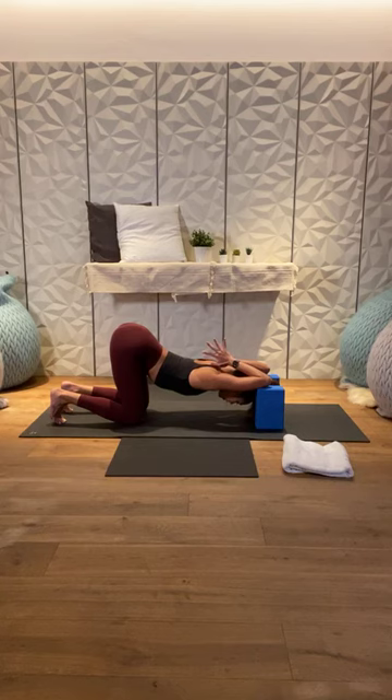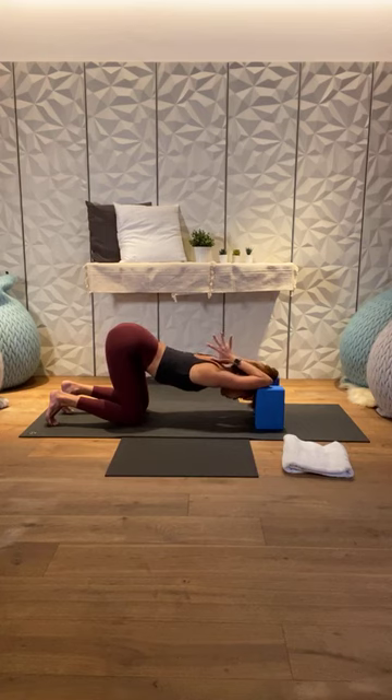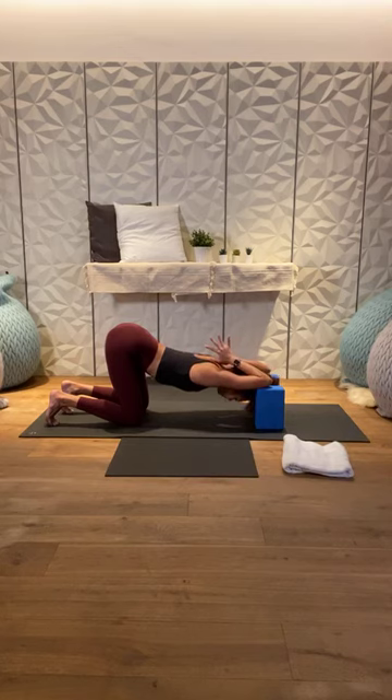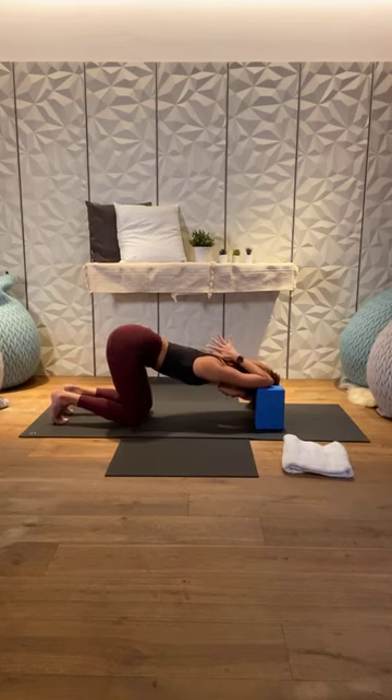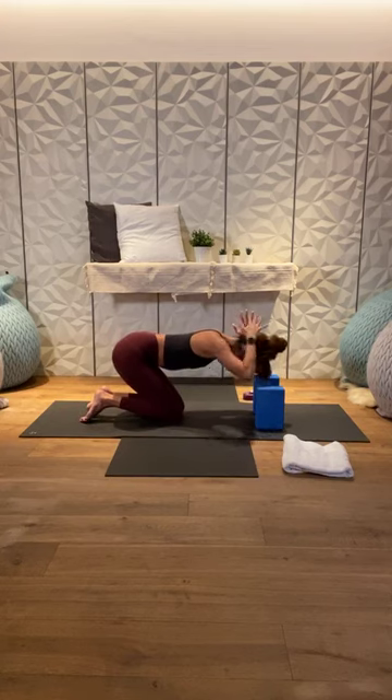Three more deep breaths. Inhale, and fully exhale. Two more — inhale, and exhale. One last inhale, and fully exhale. Very slowly, start to walk your knees forward. Gently push into the blocks and lift yourself up.